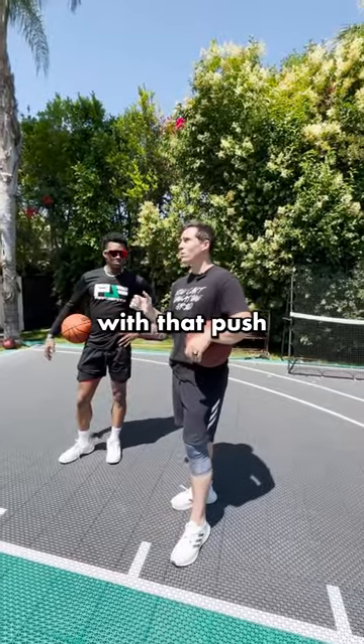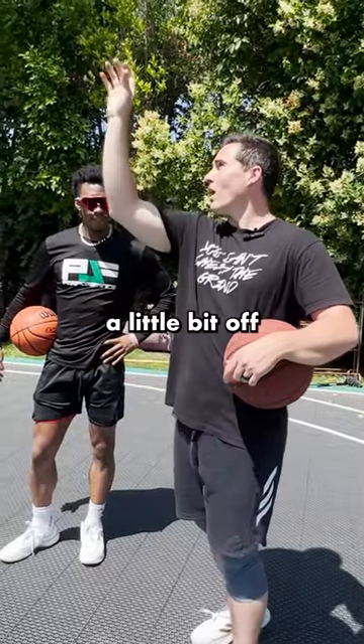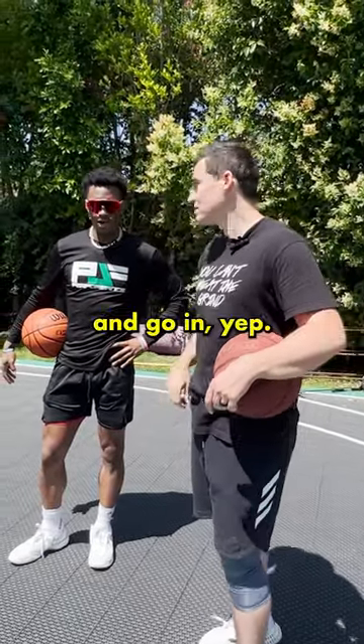With that push, it really sits on the rim — we call it making your misses. So I'm a little bit off, but it's just gonna bounce around the rim and go in. Two points.